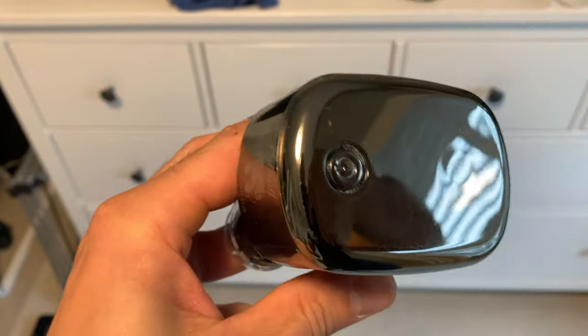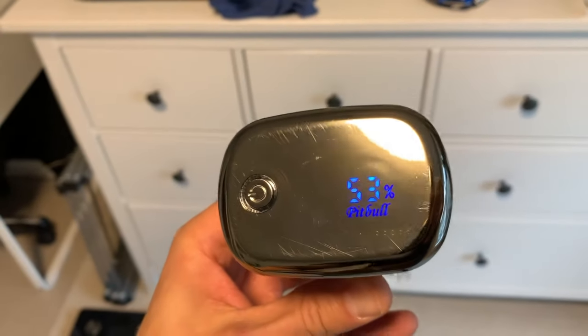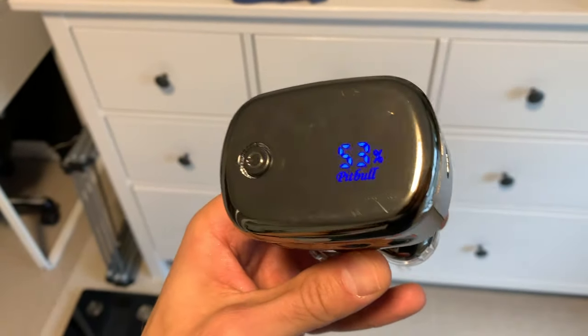It looks like the product had either been previously used or there was poor quality in the manufacturing process. You can probably see the scratches on camera. All in all, I'm quite disappointed because in Canada I spent $189.99 on this product and I thought it would be better quality. Those are my two concerns — the charging issue and the scratches — and it's been sitting all night off the charger still flashing 53 percent even though it's off, which is very disappointing.